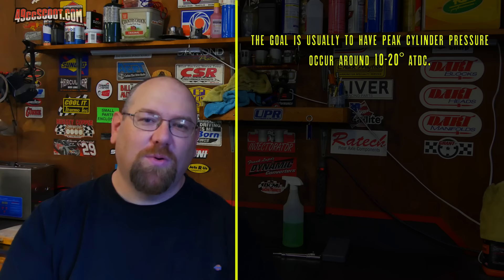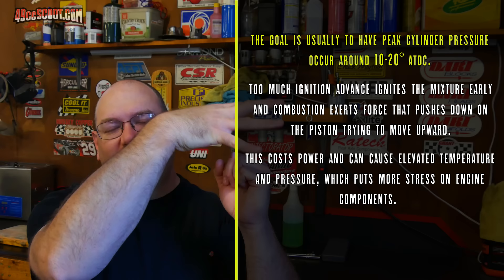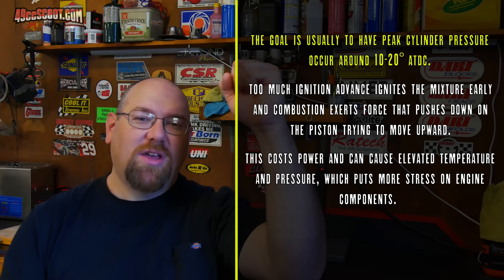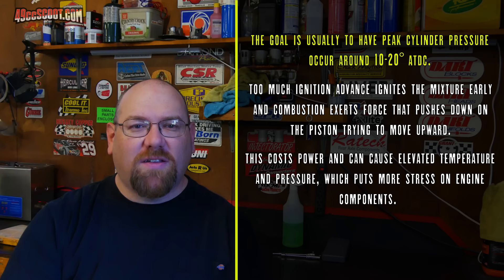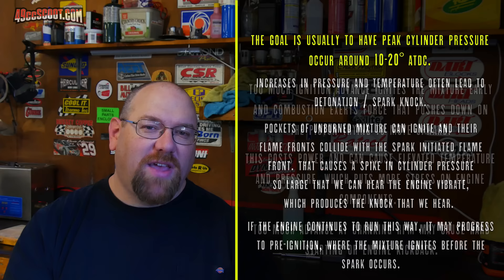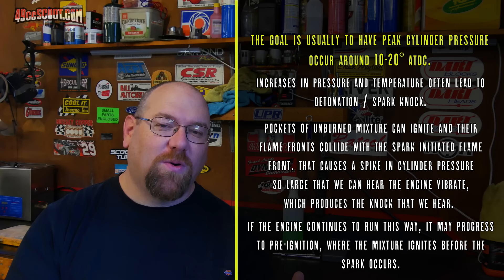If the timing is too far advanced, as your piston is traveling up the bore, you ignite that mixture too early and it starts putting force on the piston that's trying to travel upward, which costs you horsepower. If you have a kickstart bike or scooter, you can actually notice this — if you advance the timing too far, it will kick back really hard when you try to kickstart it. The most common thing people experience when ignition is too far advanced is detonation, and that's the explosive combustion we do not want. We want a nice controlled burn.